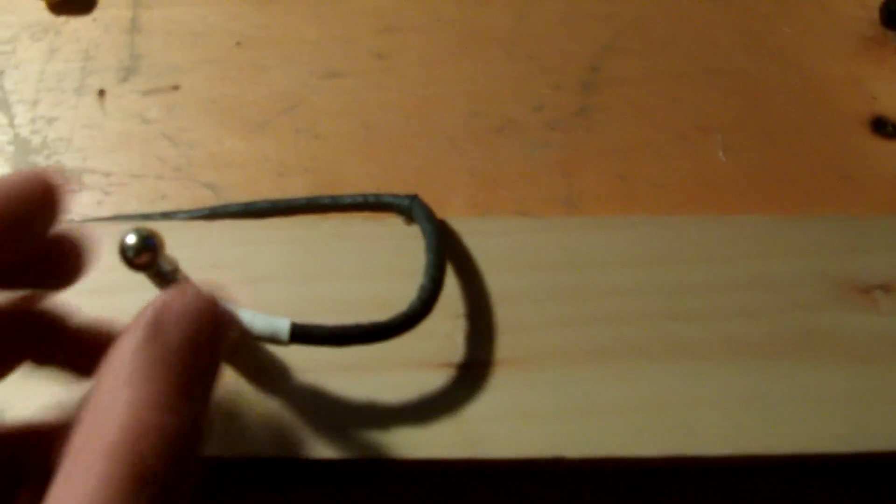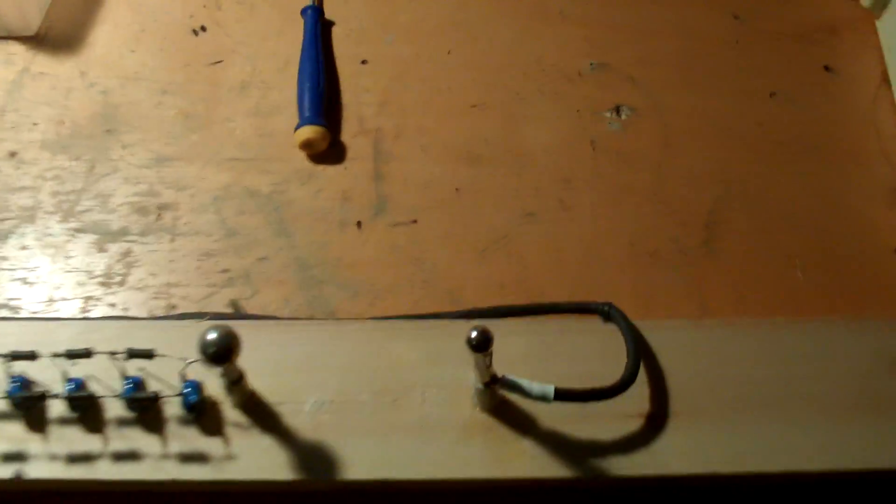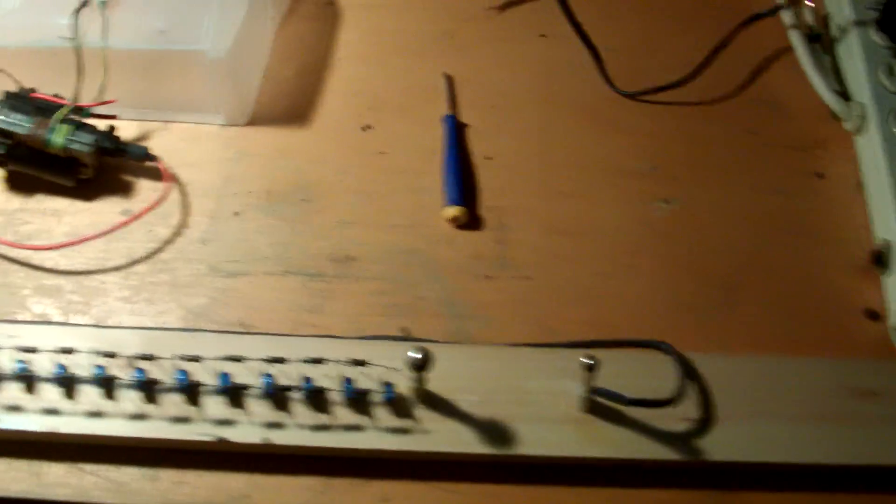Put this little sphere on there. Alright, let's turn it on.